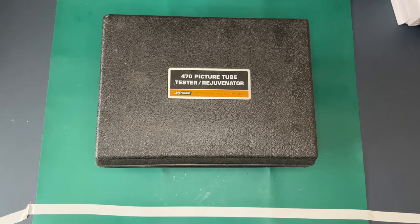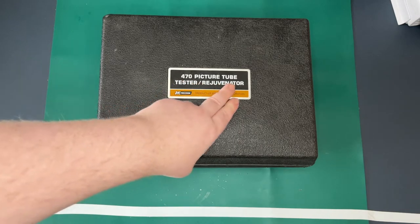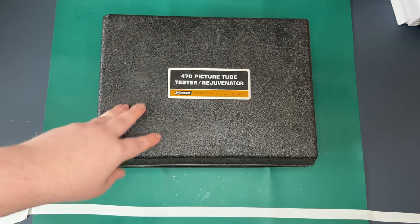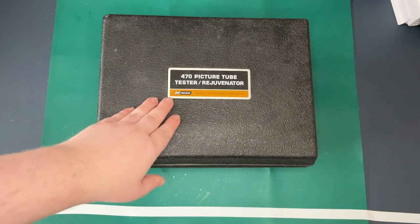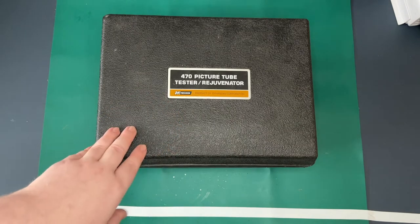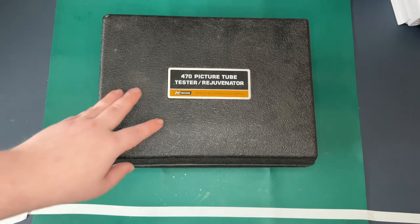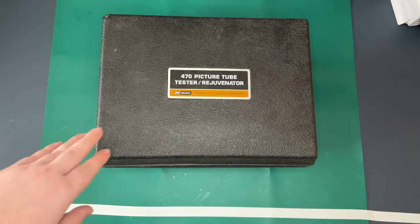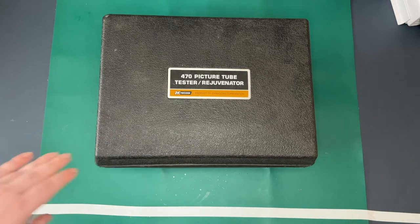Good morning. Today we've got an interesting video. I don't know much about it but it's the BK Precision 470 picture tube tester rejuvenator for CRTs. This is one of the mid-range models as I understand it. I think it goes from the 4.65, the 4.70, the 4.80 and I believe a 4.90 that was different. So this is sort of middle era. I thought these came out in the mid to late 70s but looking at the manuals they're dated somewhere between 82 and 85 and 86, so it's a little bit later than I thought, which is good — newer is better I guess.